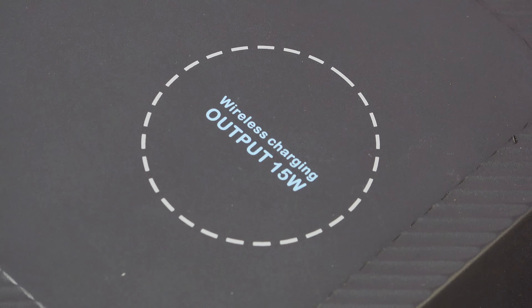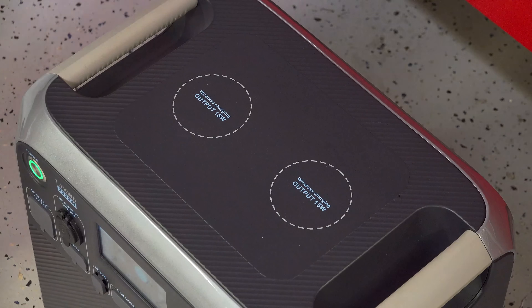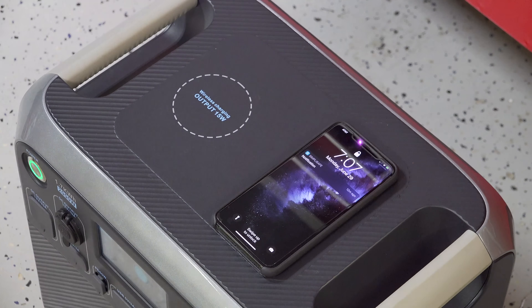Another great feature that I wish all of these units had is wireless charging, and they went one step further. They actually gave you two wireless output pads on top, so now you can charge your devices without any cables at all.